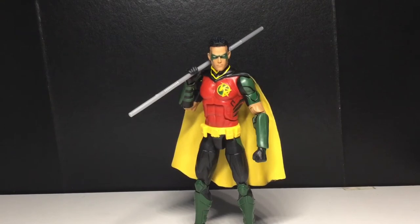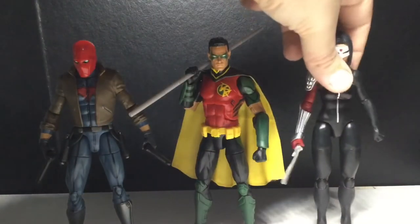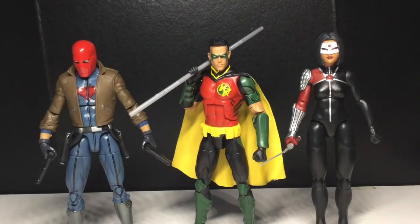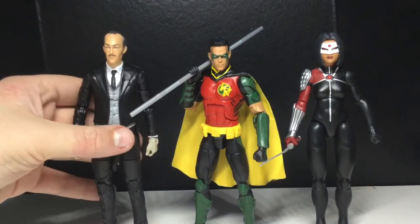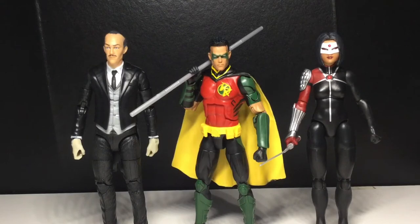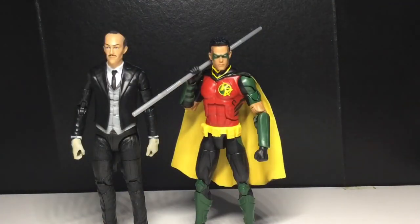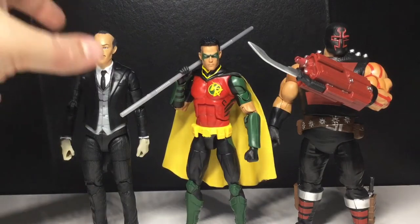Here are some of his wave mates. Here we have him next to Red Hood, and here he is next to Katana. And then next up we have Alfred — that height difference is pretty nice. Here is Red Robin next to Dick Grayson Batman — that's a decent height, but it's not great. And here he is next to KG Beast. I don't know KG Beast, so I'm not sure if that height difference is good.